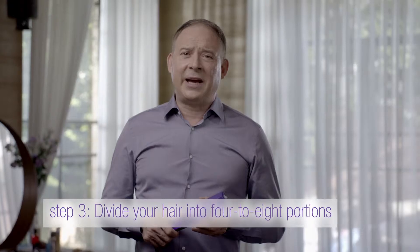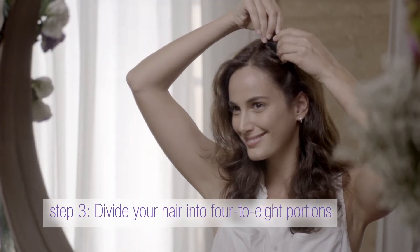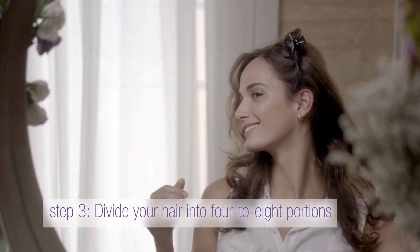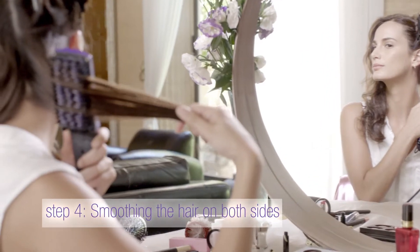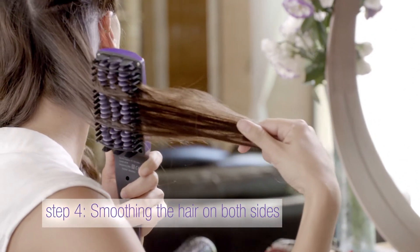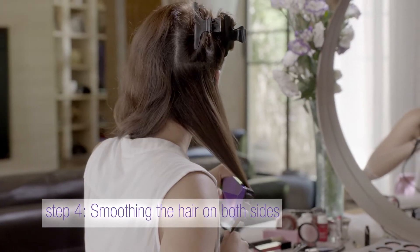Step three: it's time to work. Divide your hair into four to eight segments depending on the thickness of your hair. Step four: in a simple brushing motion, very slowly, move the straightener through your hair from top to bottom and repeat the motion from the underside as well.